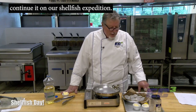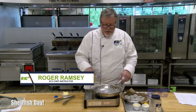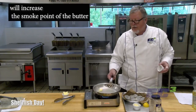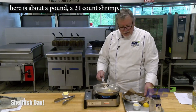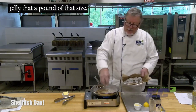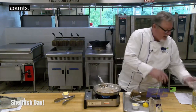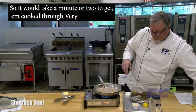Continuing on our shellfish expedition, we're going to do shrimp and garlic butter. We're going to start out with just a touch of canola oil and a couple tablespoons of butter. That oil will increase the smoke point of the butter, and the butter will flavor the oil — pretty handy. What we have here is about a pound of 21-to-25 count shrimp. Again, that count means how many generally fall in a pound at that size.